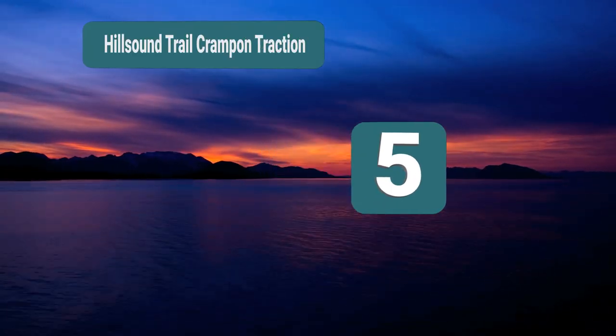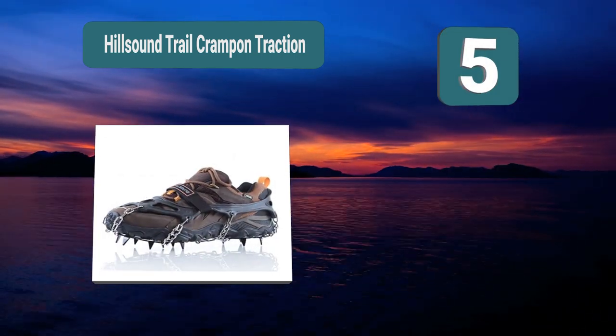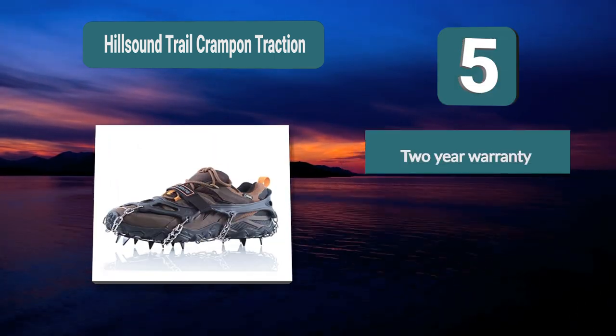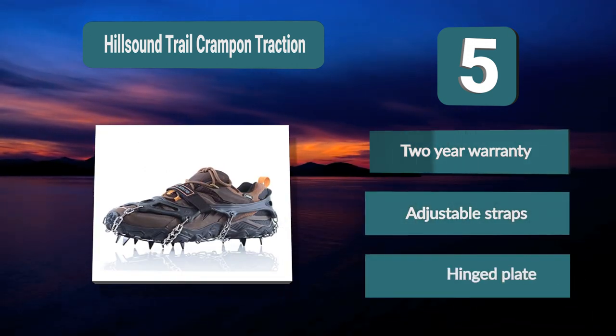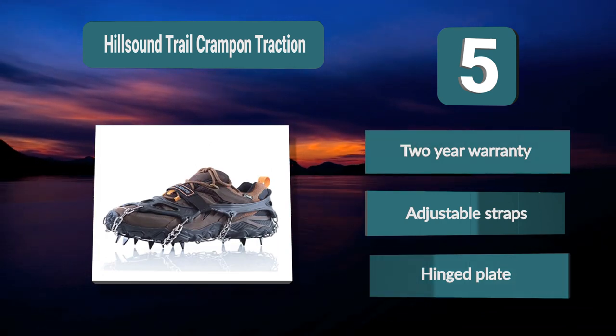Number 5: Hillsound Trail Crampon Traction. They are very easy to put on even in wet and cold conditions. It comes with 11 spikes strategically placed for best support. The front plate is divided into two parts connected with hinges, which improves flexibility. Spikes are made of stainless steel, with a 2-year warranty, adjustable straps, and a hinged plate design.